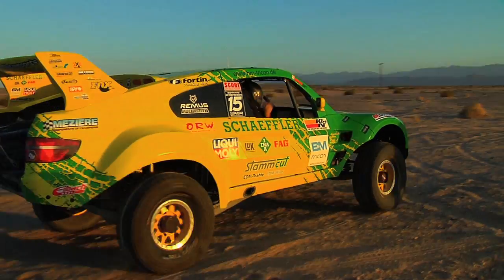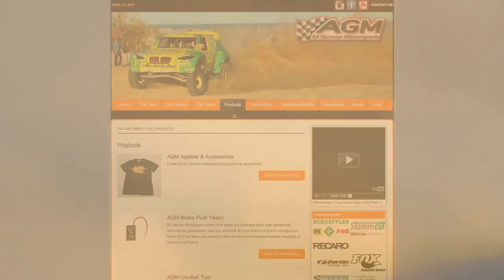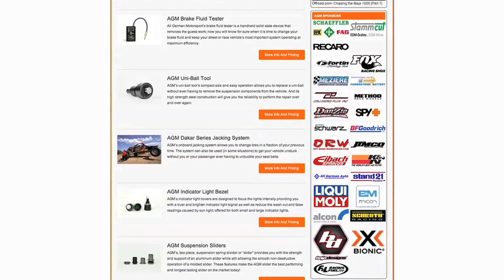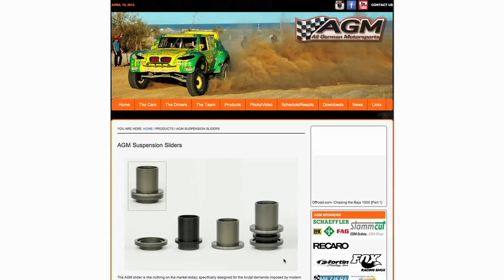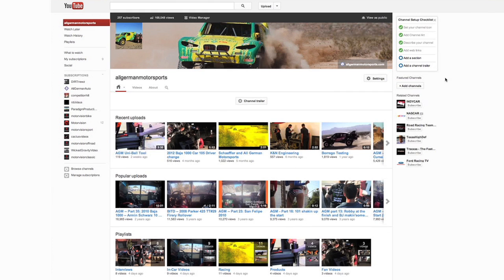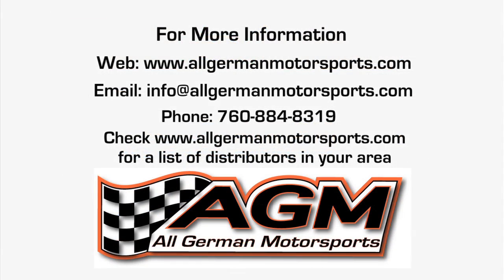To get detailed information, go to allgermanmotorsports.com, go to the product section — you will see the different styles on there, pricing, and a list of all distributors that carry the All German Motorsports products. If you go to YouTube and search All German Auto, you will find all our other videos on most of the products that we make.